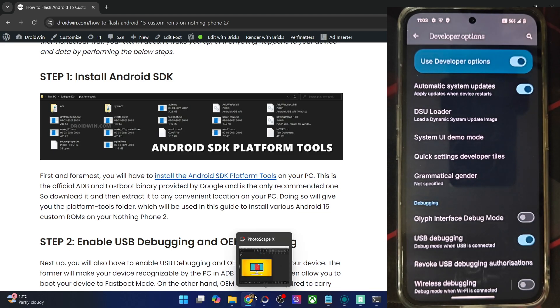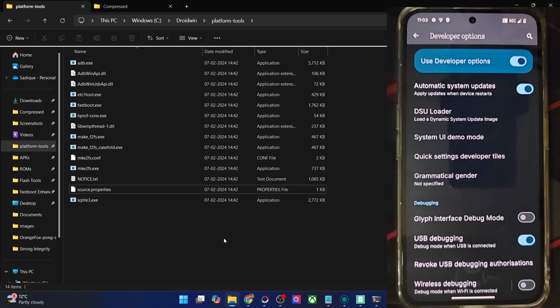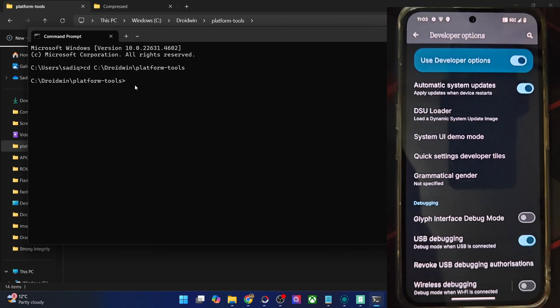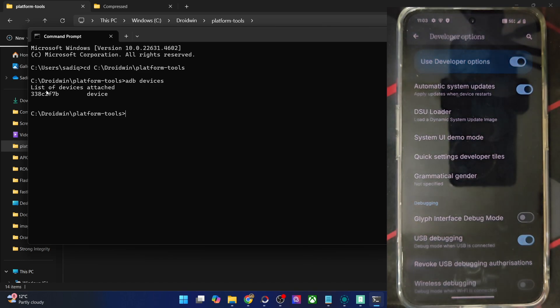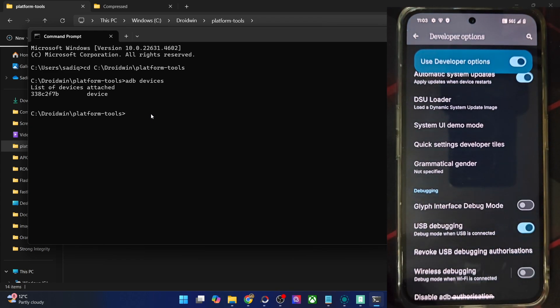Let's verify the same. Either go to the address bar of platform tools, type in CMD, and hit Enter. You should be inside the platform tools directory. Now type in 'adb devices' and verify that you are getting a serial ID. If you are not getting any ID, then unplug and re-plug your phone, disable and re-enable USB debugging, tap on 'Revoke USB Debugging', use the official USB cable, and use the USB 2.0 port on the PC. Carry out these USB fixes and verify that you are getting an ID.